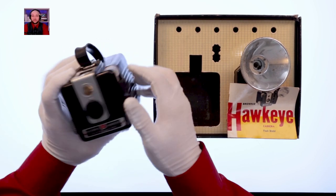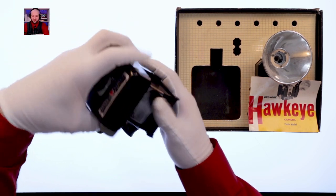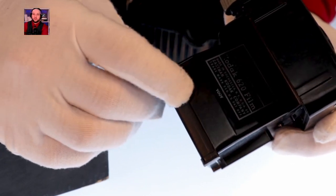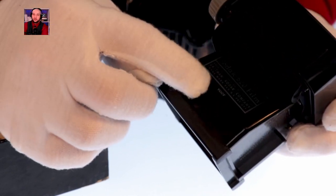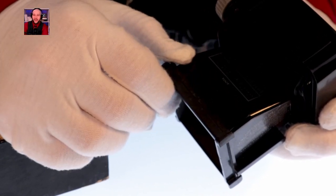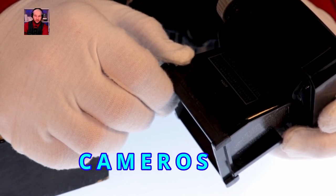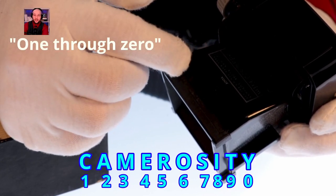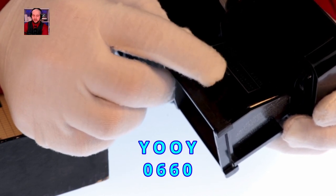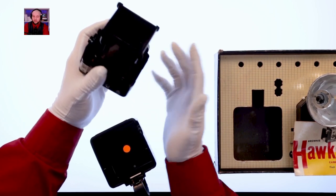For this camera I can actually determine exactly when it was produced using a manufacturing code inside the body. The code reads using Kodak's 'camerosity' system — spelled C-A-M-E-R-O-S-I-T-Y — where each letter corresponds to a number one through ten. Translating the code gives zero-six-six-zero, meaning June of 1960, towards the end of production. Inside, a similar top spool holds new film and the used film collects below, ready for developing.